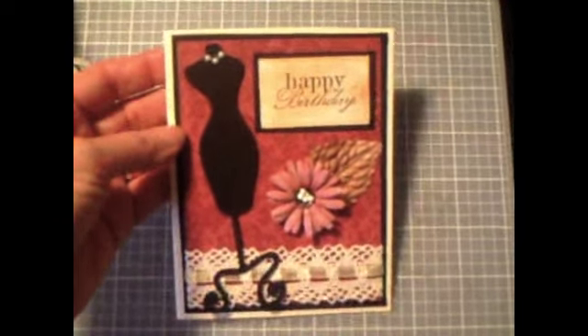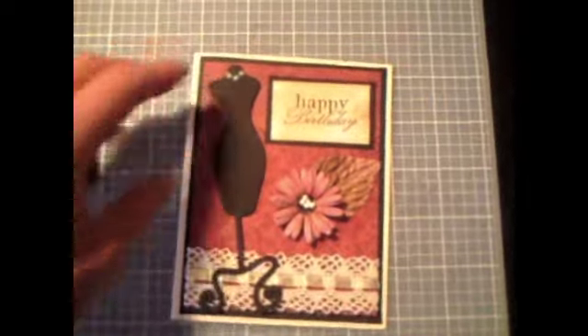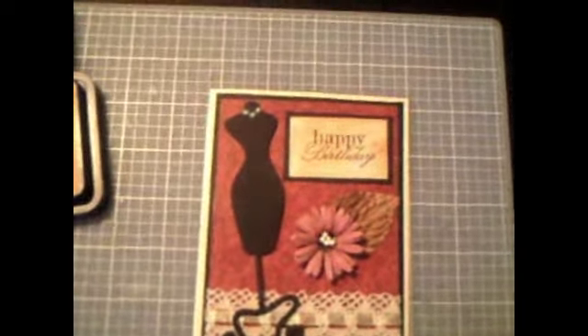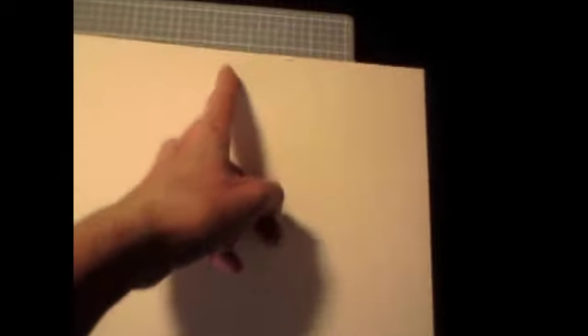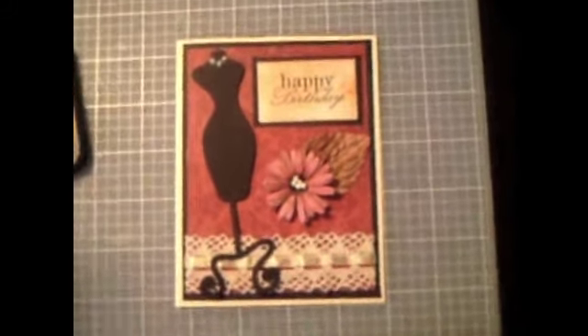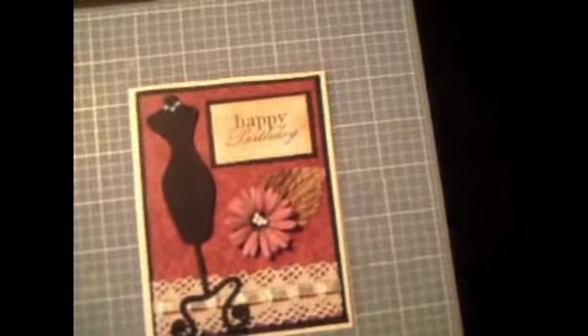This is an A2 size card at four and a quarter by five and a half. What I like to do is take my eight and a half by eleven cardstock and cut it right down the middle at five and a half, and then when I fold it I have two A2 size cards. I get two cards with one piece of cardstock, and I have the other one right here so I can save it and make another card later.